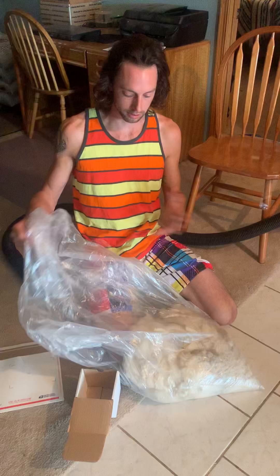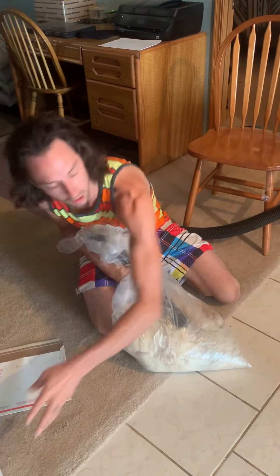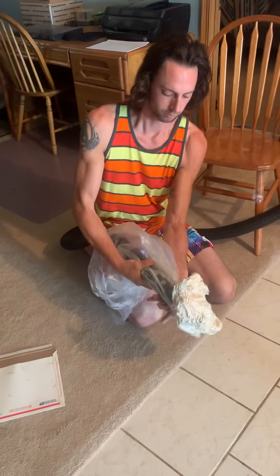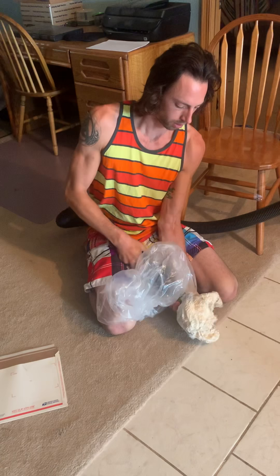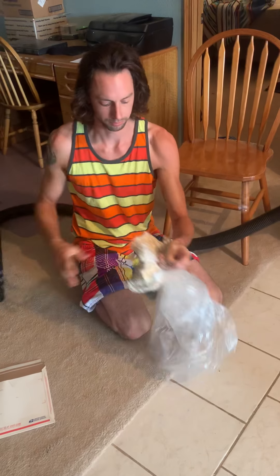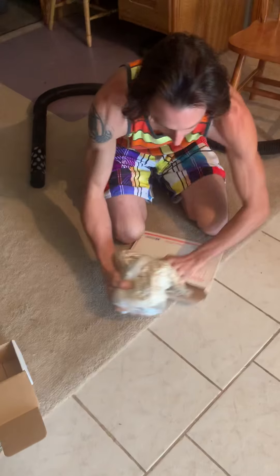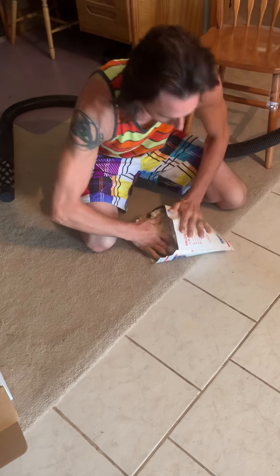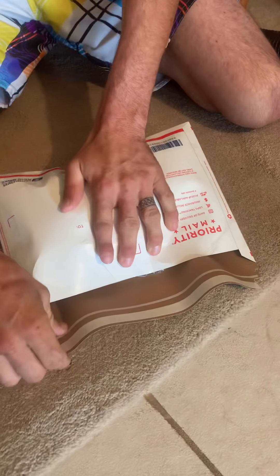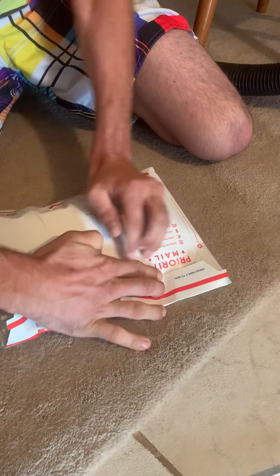I don't really have any smaller bags, but this will do — we'll make her work. So I'll just show you the process of how I would do either or. We're going to start with the envelope. We're going to suck it down, tease that off, twist it, and pull that over.